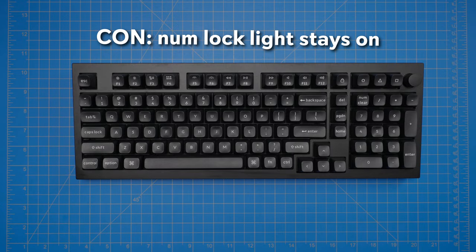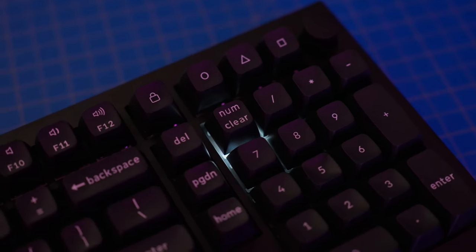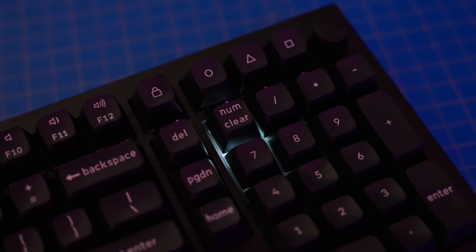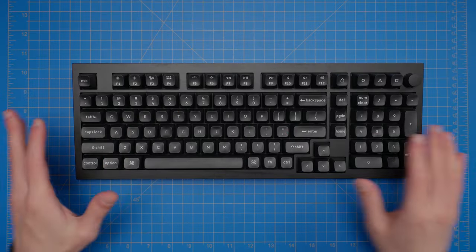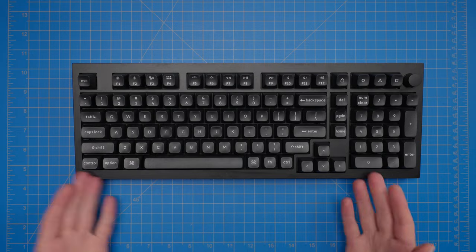Now for the cons — I really don't have many significant ones, but there is one annoying thing about the lighting. When you're not using the backlighting, if NumLock is engaged, there is a white backlight on the NumLock key that you cannot turn off. You'll always have that one light on if you leave NumLock on. This is not a problem if you always use the backlighting, but it's annoying if you turn it off occasionally or always have it off. Beyond that, there aren't many objective cons — though if you really dislike the included KSA keycaps, that could be a subjective con, though the bare bones option can solve that.